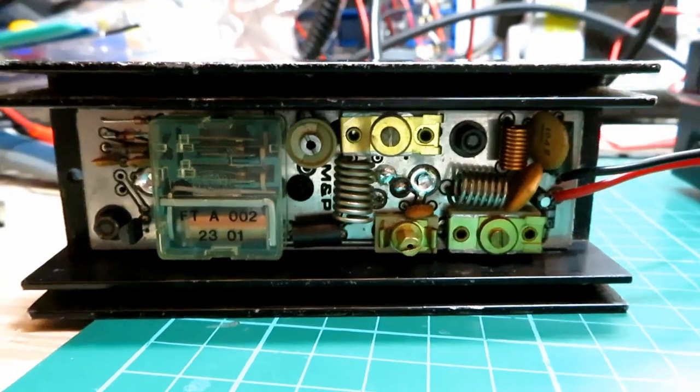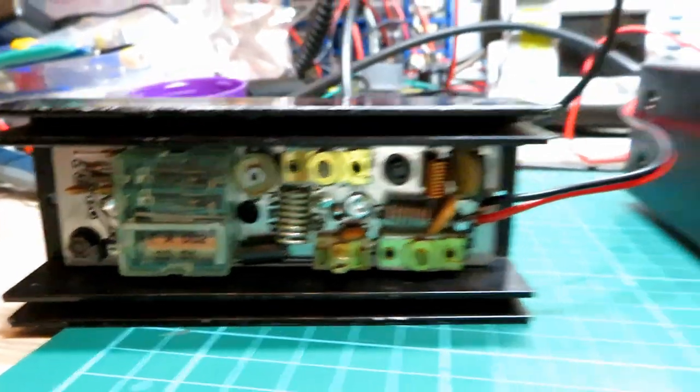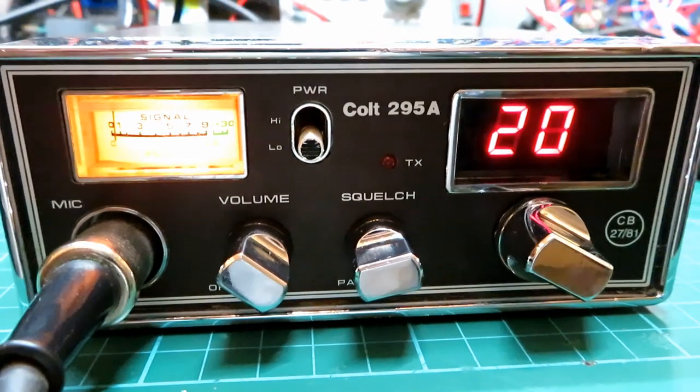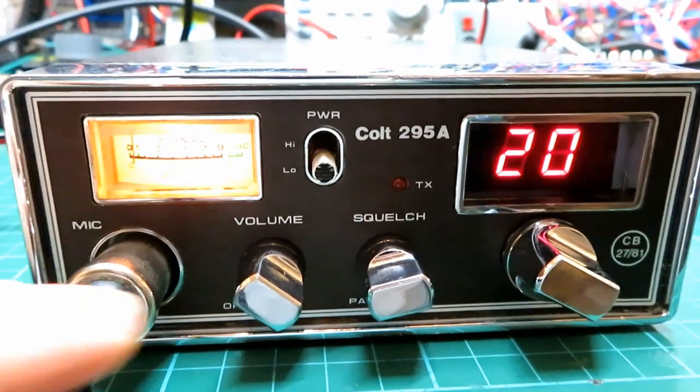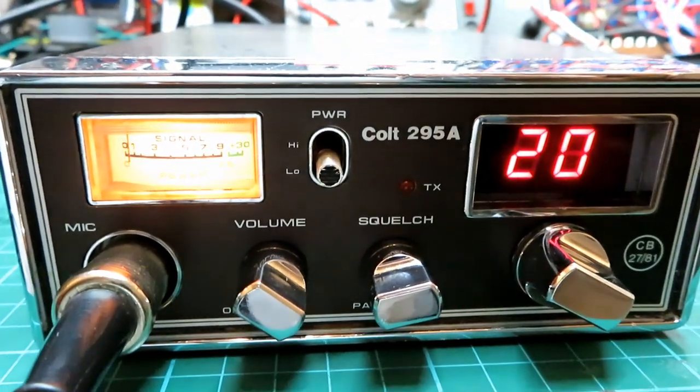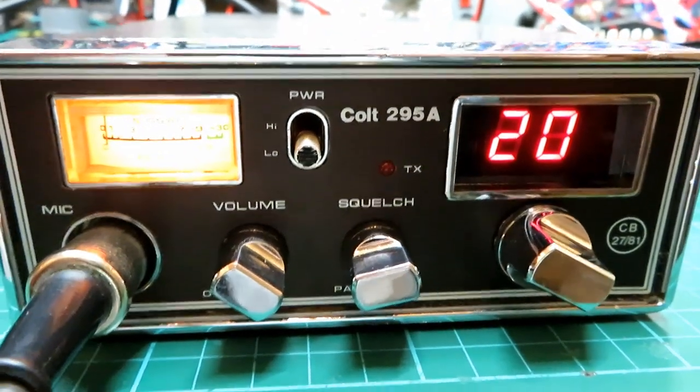It's a little bit dimly lit down here, but we've got the Colt, and as with any test when testing equipment like this, we'll start the Colt off in low power — that will be 0.4 of a watt — and I know that because I set it at that just the other day.